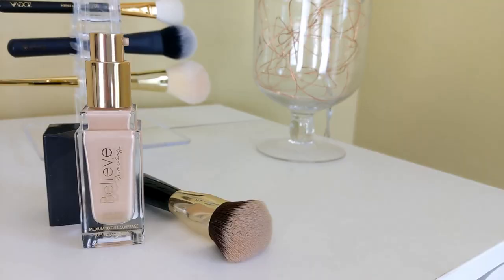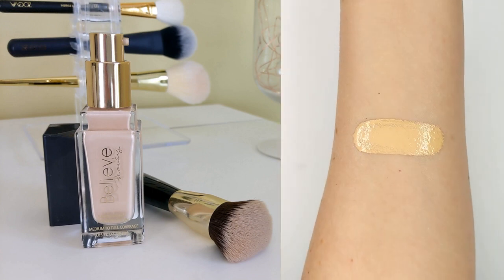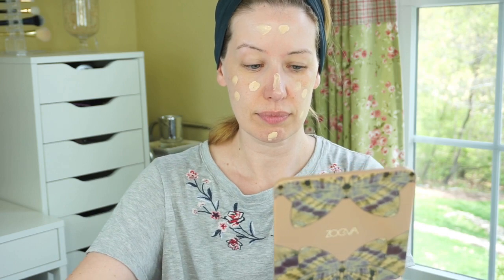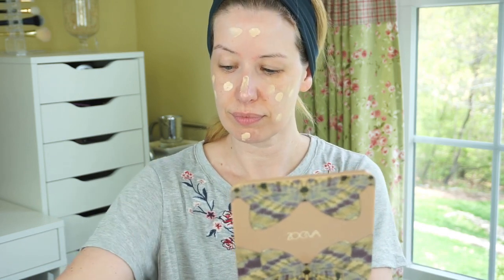Next up is the Skin Finish Foundation. This is $5, and the packaging is incredible — it was the first thing I noticed. I love the gold pump and gold lettering on the bottle. It just feels so heavy and luxurious, really high-end feeling for a $5 foundation. I'm wearing the shade Ivory today, which is a little bit yellow for my skin tone, but once blended in it wasn't really a big deal. The claims are medium to full coverage that blends effortlessly for a flawless look, and it's supposed to blur imperfections while smoothing your skin.